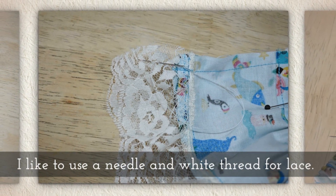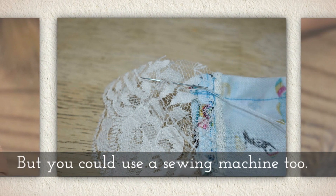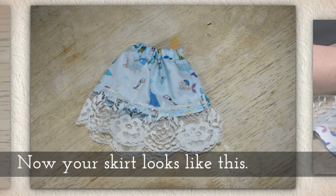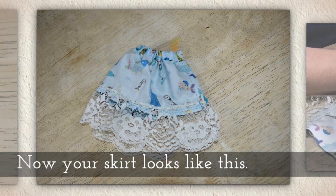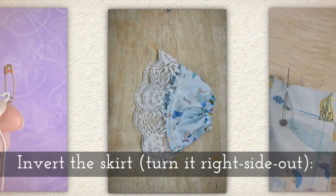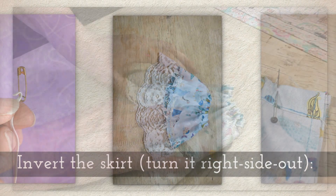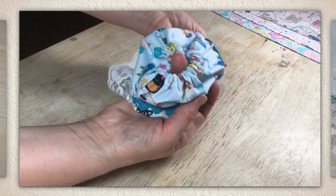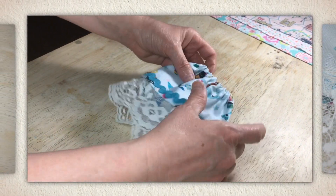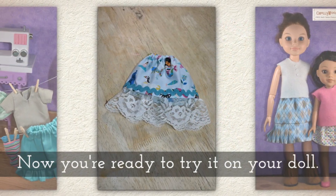I like to use a needle and thread, especially white thread, whenever I'm doing lace — but you could use a sewing machine too. I just think it's a little hard on the lace sometimes. Now your skirt looks like this. Invert the skirt and turn it right side out, like you see me doing here. This is such a cute one, and now you're ready to try it on your doll.